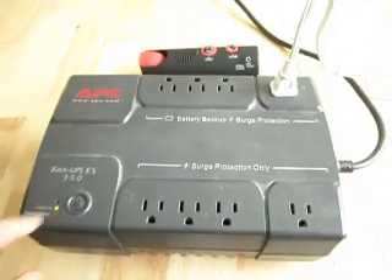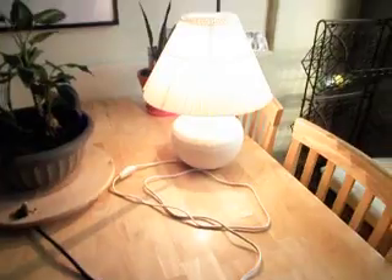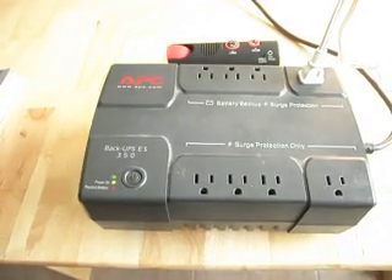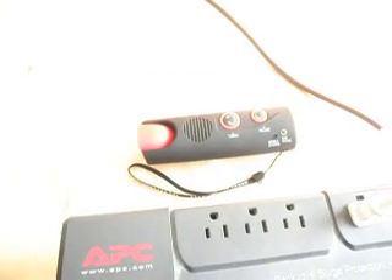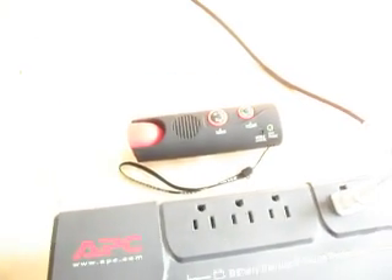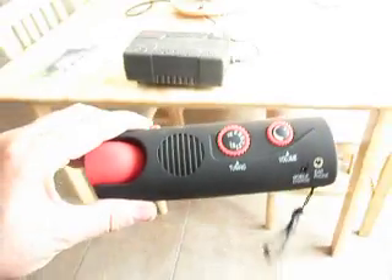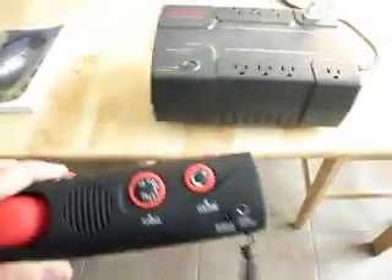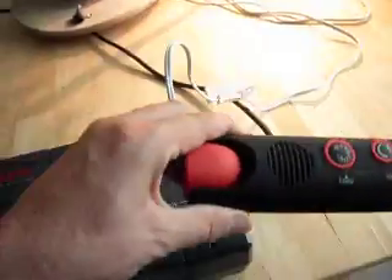We're going to switch on this unit and see what happens. Our load came on. As you can see, the AM radio just picked up some noise.